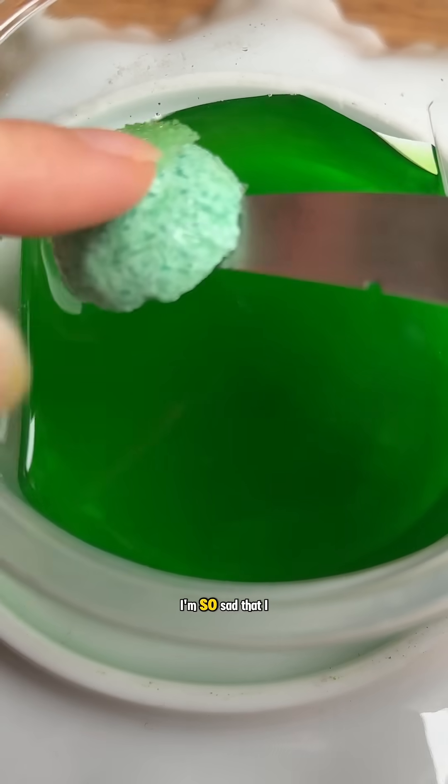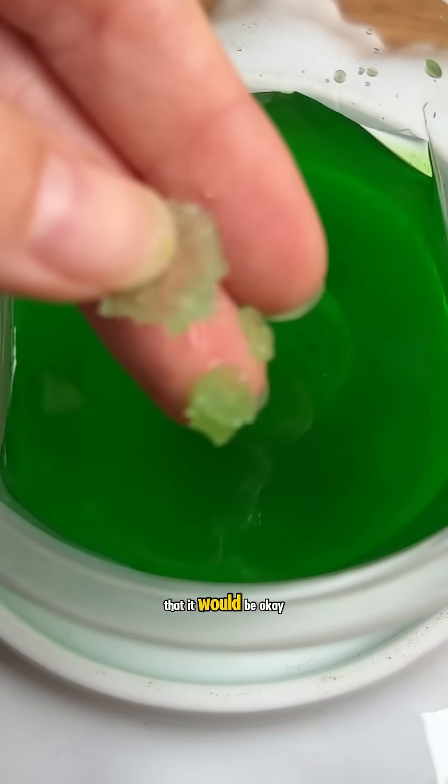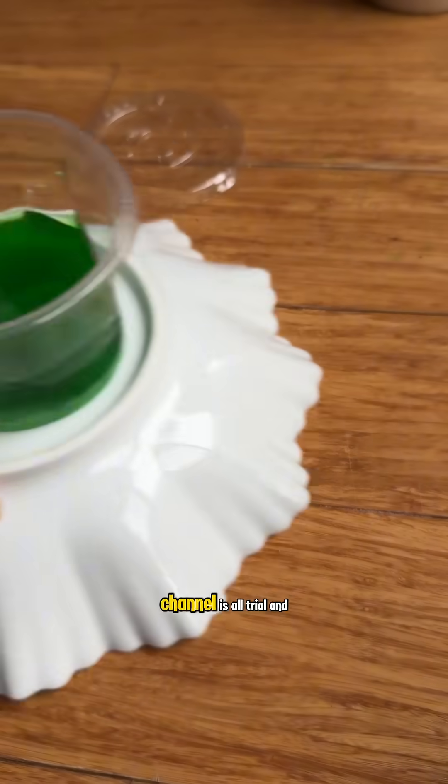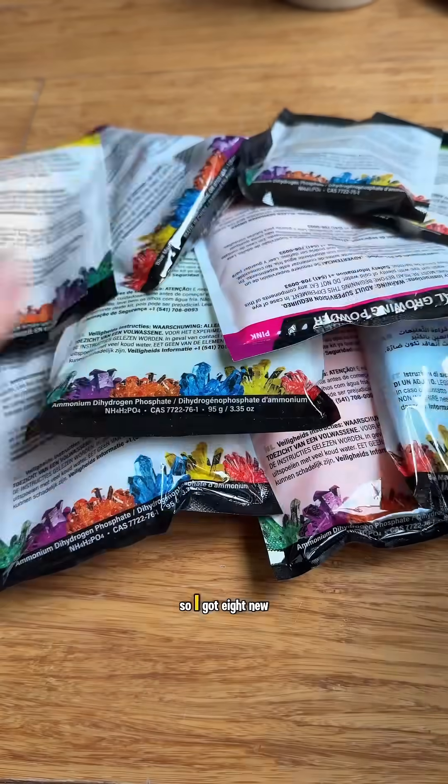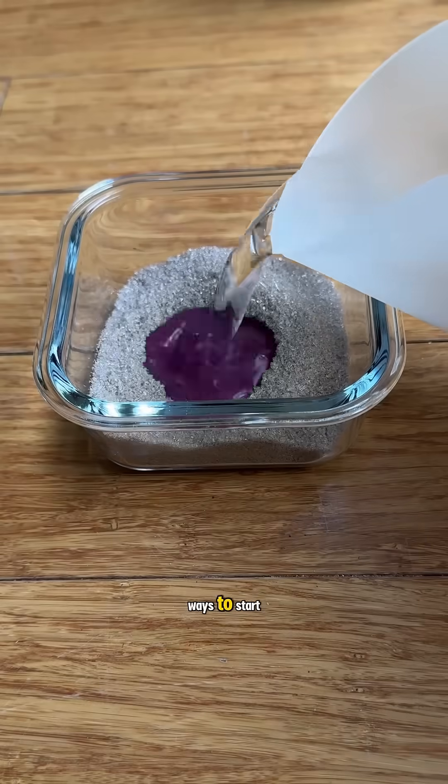I was gonna heat it in the microwave — I'm so sad that I didn't. I thought it would explode on me until a chemist informed me that it would be okay. But you know this channel is all trial and error. So I got eight new ones, and this time we ain't messing up because I'm trying two different ways to start.